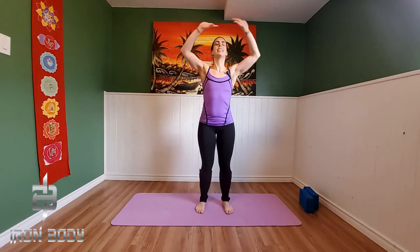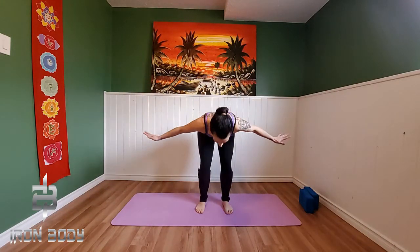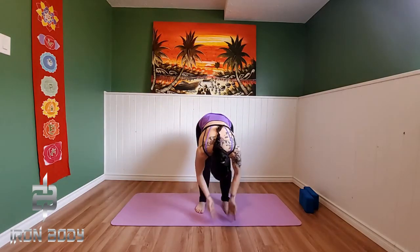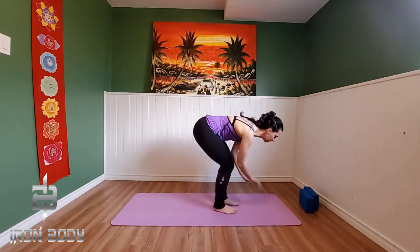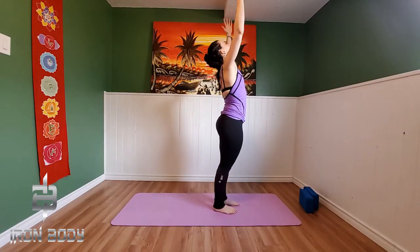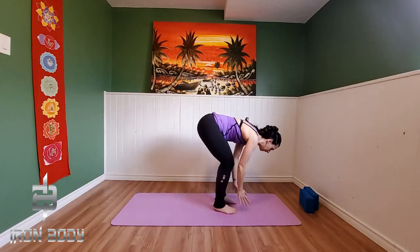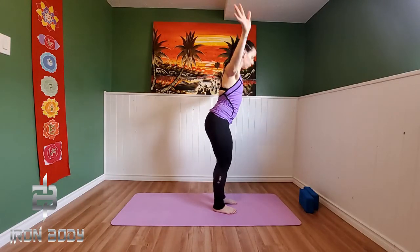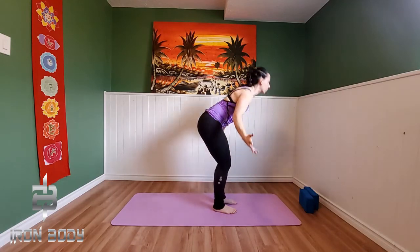Wonderful. Inhale, let's sweep our arms up nice and high. Exhale, swan dive forward, allowing that belly to rest down onto those knees. Inhale, reverse your swan dive up. Exhale, swan dive forward. So we're beginning to bring our breath and our movement together as we warm up here in our yoga practice. Continuously using your breath and your movement in your swan dive forward fold.